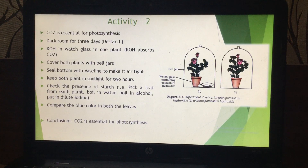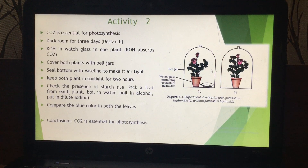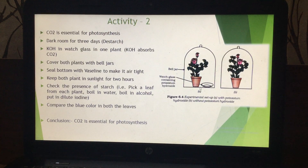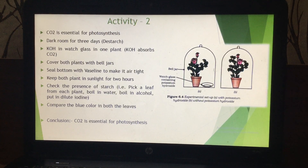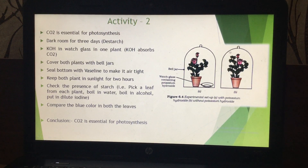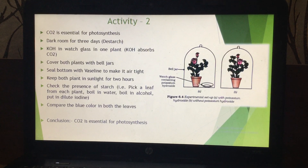The function of this KOH is that it absorbs carbon dioxide from the environment. After that, cover both these plants with bell jars. Bell jars have a bell shape — they are made up of glass and the bottom is open. Cover both these plants with the help of bell jars.